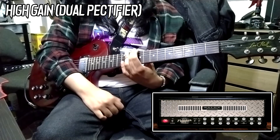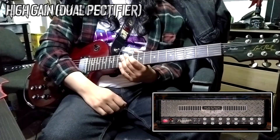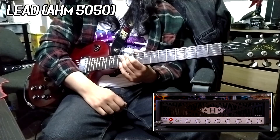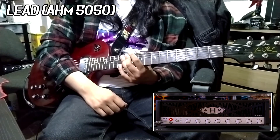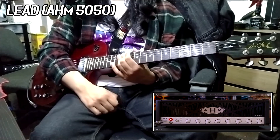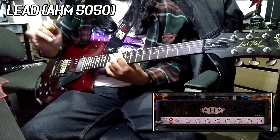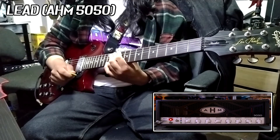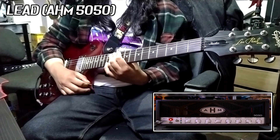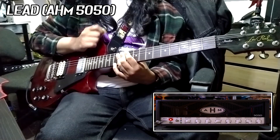Now let's see if we can get any lead tones out of this pickup. I'm using the Audio Assault AHM 5050B3 — a very obvious 5150 sound. I'm using the built-in effects for the delay and reverb, and using the 6L6 type of power tube, not the EL34. Let's see how that sounds.